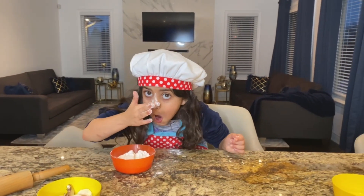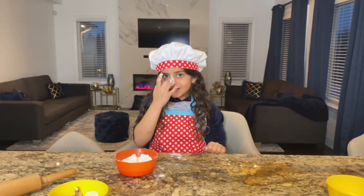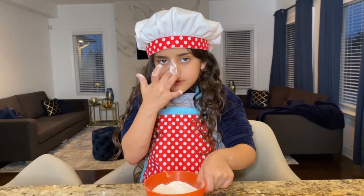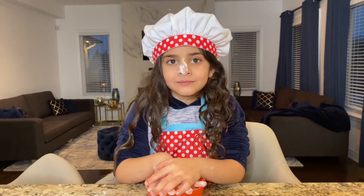I know that! Sally loves to play with flowers, Play-Doh, and shaving cream, of course! Yeah! In my school, we needed to play with shaving cream! I know, right? Okay! Are you hungry, Sally? Yeah! Super hungry? Yep!